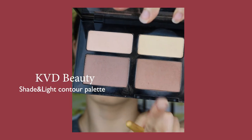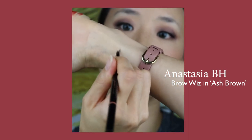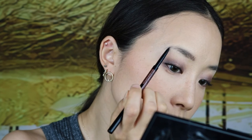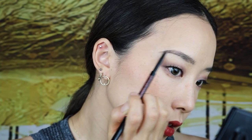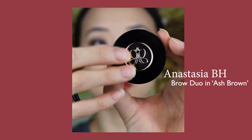Going into my good old trusty contour palette by Kat Bondi, I'm going around the perimeters of my face to chisel out my features a bit more. I recently transitioned from a warm toned brow product to an ashy brown and I think it works better for me personally. This brow pencil does a great job at creating fine strokes to mimic brow hairs. Just to fill in sparse areas a bit more, I'm going back in with the matching brow powder in ash brown.